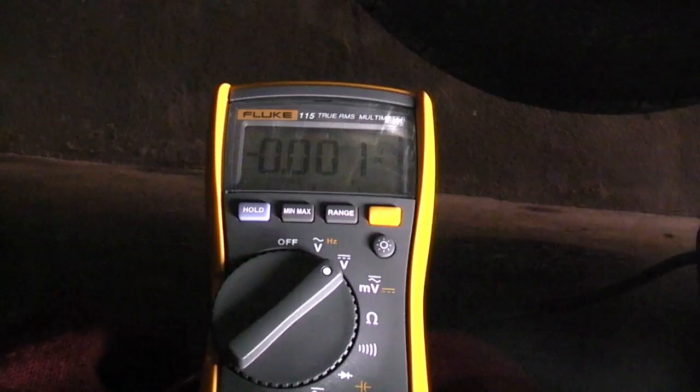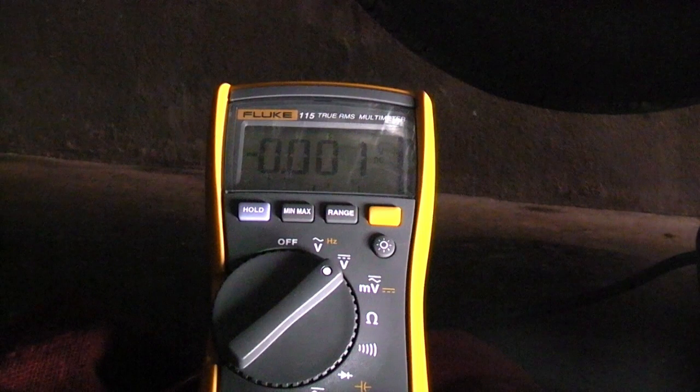The pressure switch is a normally closed switch, which means at rest when the engine's off, or when power steering pressure is normal with the engine on, the signal wire is connected to the ground wire. This pulls the battery voltage on the signal wire to ground. With the key on, I'm seeing exactly what I should be seeing — the switch is closed and it's pulling battery voltage to ground. If you don't see ground voltage, that means the contacts in the switch are bad.